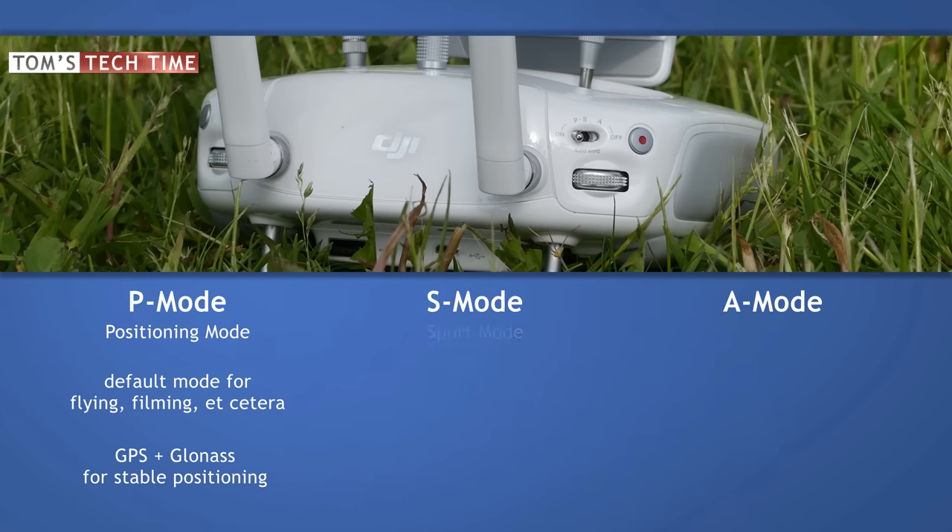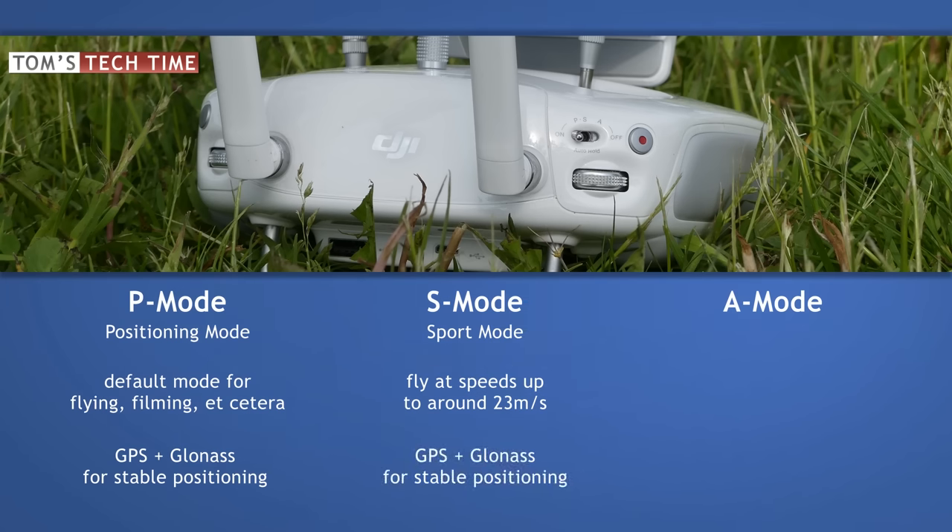The S-Mode, sport mode, enables the super fast flight capabilities of our Phantoms for fun flights with speeds up to around 23 meters per second. It is as well GPS and GLONASS based for safety purposes.